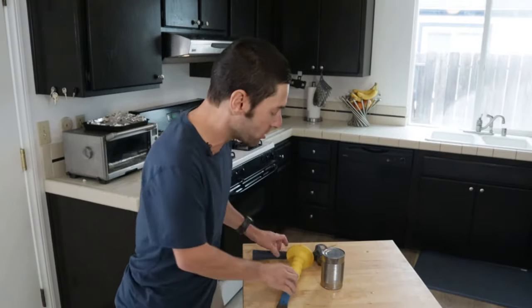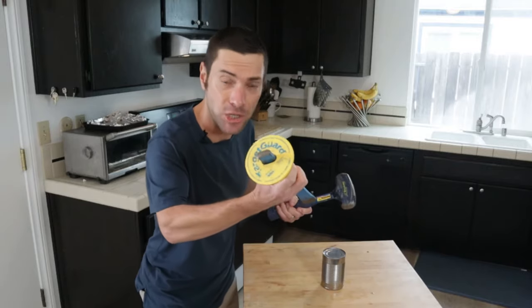It's true. When canned food came out in the early 1800s, it would take decades before there was an actual proper device to open a can — like a can opener. Before that time, you were literally supposed to use a hammer and a chisel.